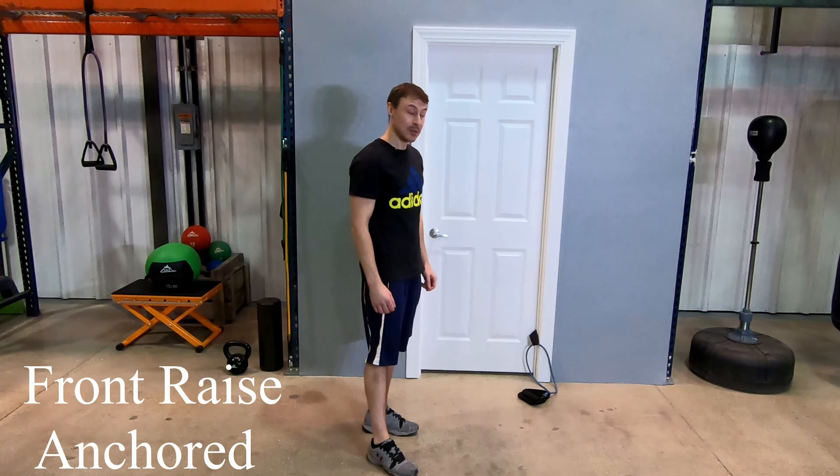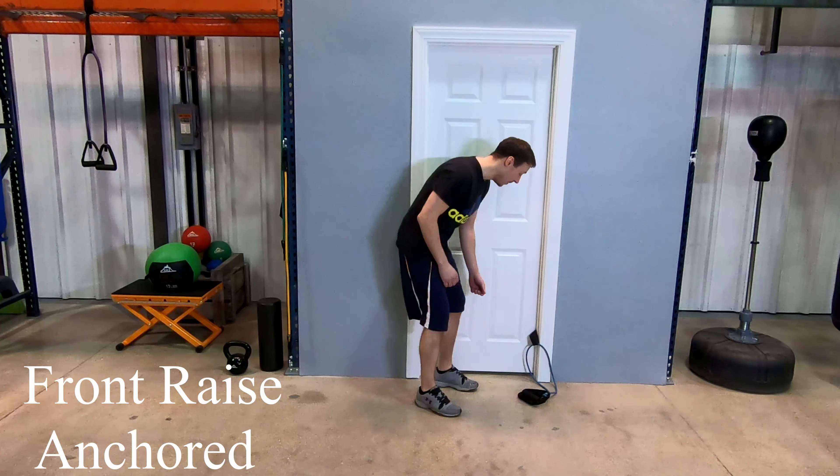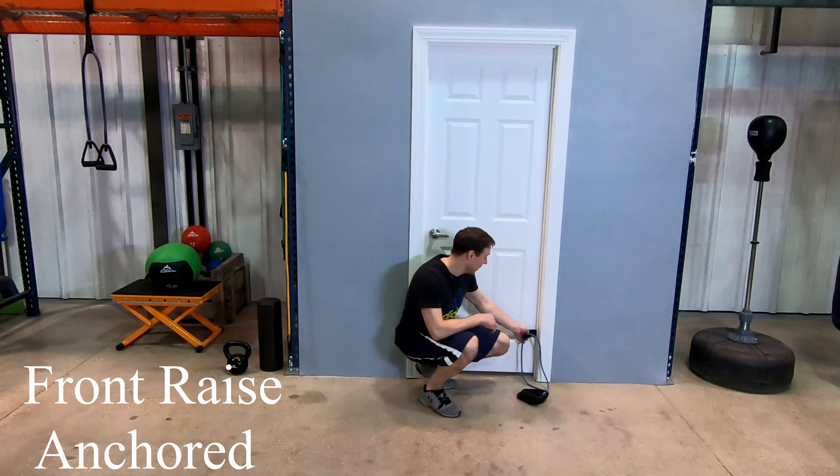We're going to be using the door anchor in this exercise. First thing we're going to do is get it set up. Right underneath the hinge, make sure that it's nice and secure — you want to pull on it. Then we're going to loop the band through, make sure it's even on both sides.